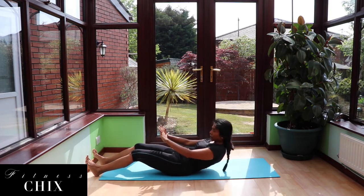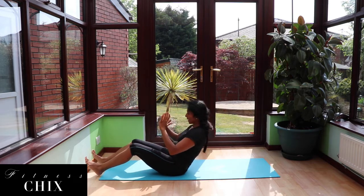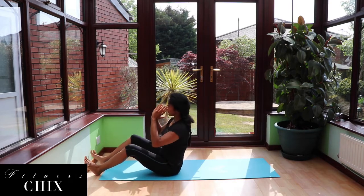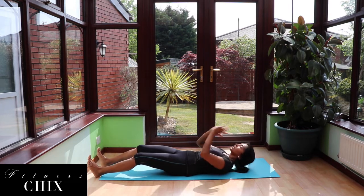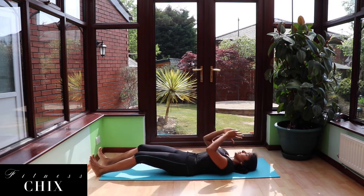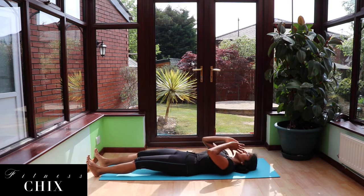We've got two more on each side. Lift, rotate, lower, control. Lift, rotate — keep that chest up, spine nice and straight as you sit. Last one: lift and rotate. Last side: lift and rotate. Lower with control.